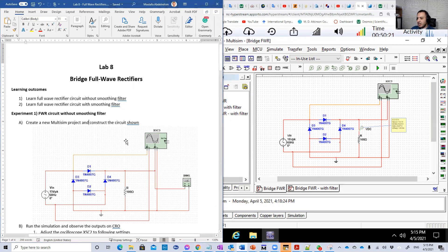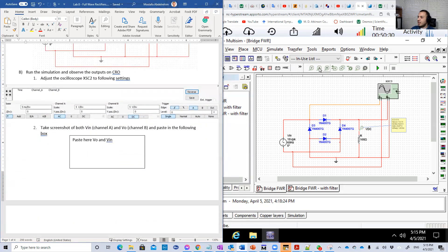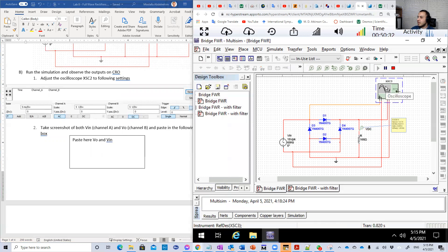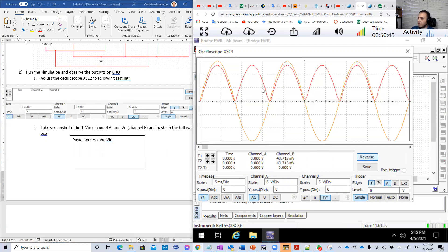So basically, in this experiment, we're going to first connect this circuit like this. Then we're going to run it and set up the oscilloscope like this. Here are the settings. And of course, this will be the output that you're going to see. The orange one is basically the input, and the red one here is the output. So you're going to first take a screenshot of this and put it here.